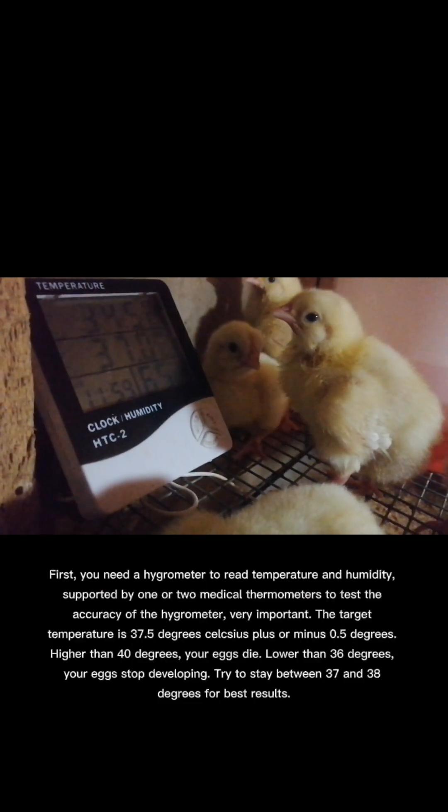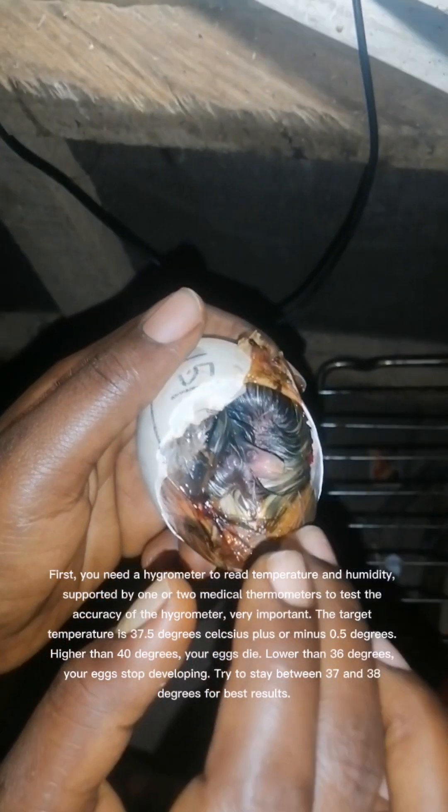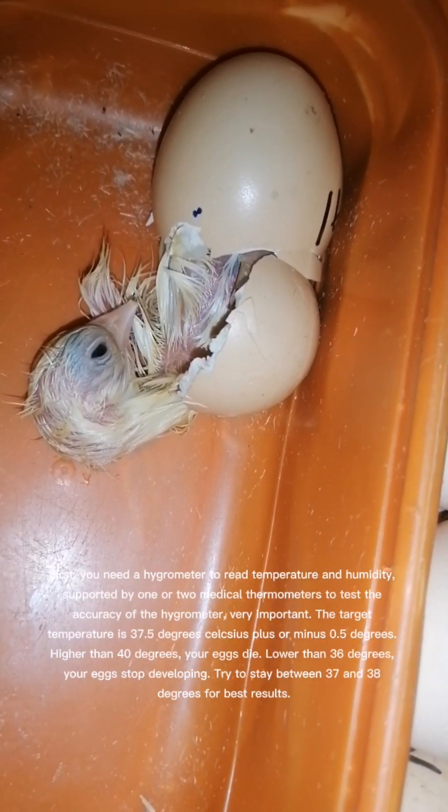The target temperature is 37.5 degrees Celsius plus or minus 0.5 degrees. Higher than 40 degrees, your eggs die. Lower than 36 degrees, your eggs stop developing. Try to stay between 37 and 38 degrees for best results.